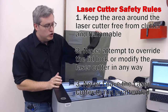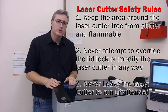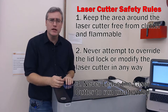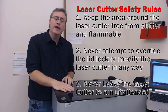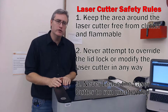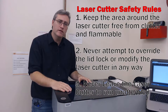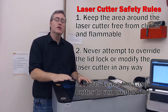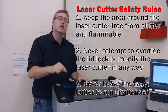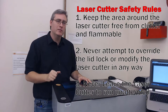Number three: do not ever leave the laser cutter running unattended. With 3D printing you can walk away after the first layer because it takes a long time, but for laser cutting it happens quickly, so there's no reason to leave while it's running. The chance of something going wrong with your settings and causing a fire is so high that you are not allowed to leave while this thing is running. Stay here the whole time and check on it to make sure nothing bad happens.